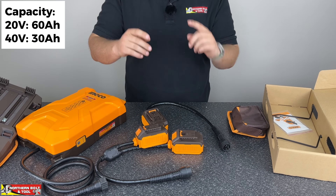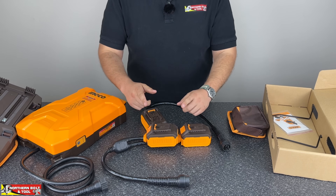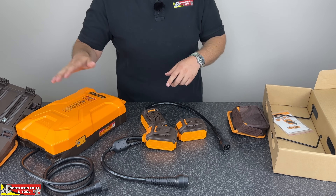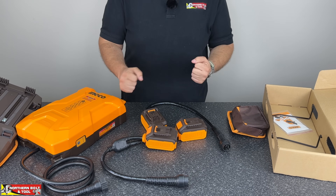One of the questions we had was: could you power two 20-volt machines off the 40-volt lead? We're going to check that out and show you guys what happens when you put two machines onto those ports. Let's put everything together and I'll show you how this machine works and some of the little features and quirks we picked up.